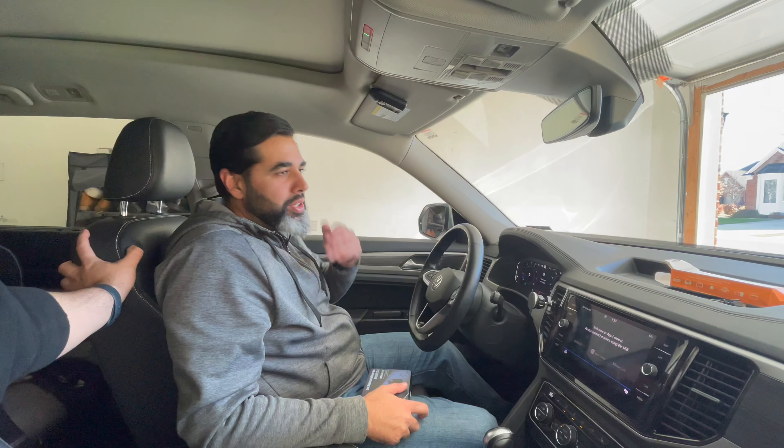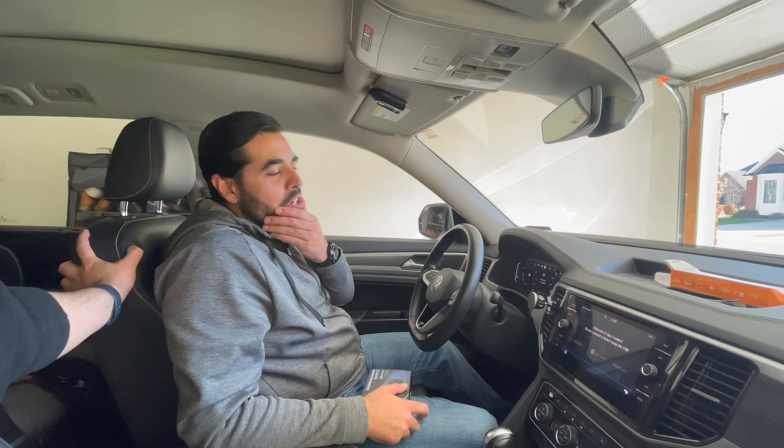Welcome back guys, thank you for liking and subscribing. Today I'm going to be doing the install of the MBB provided by Juliato in a Volkswagen Atlas. If you want to see the first unboxing video, click up and I can show it to you.